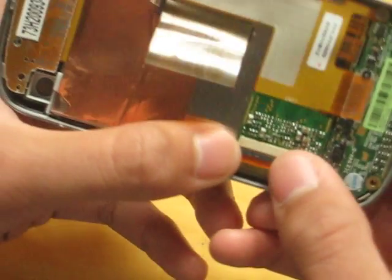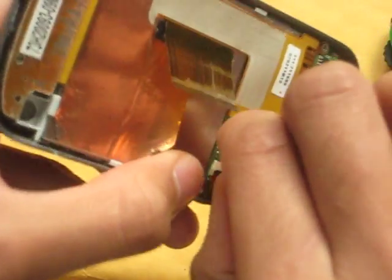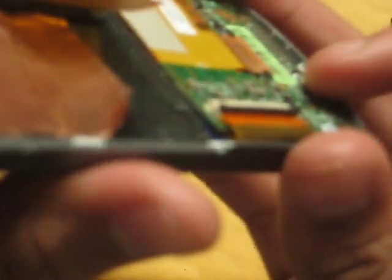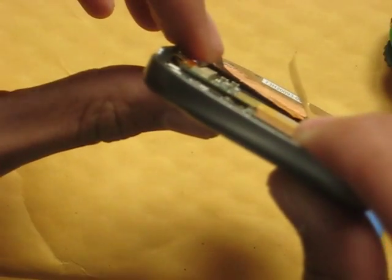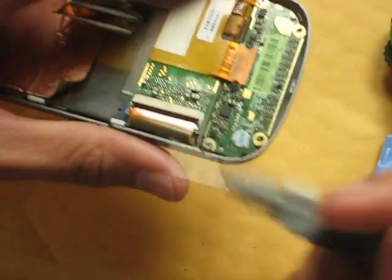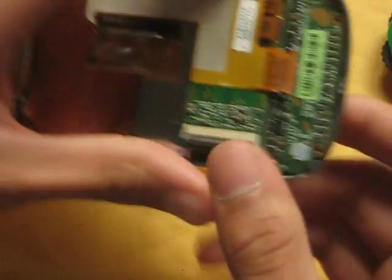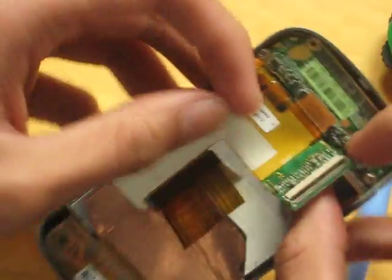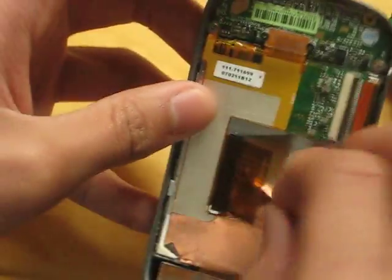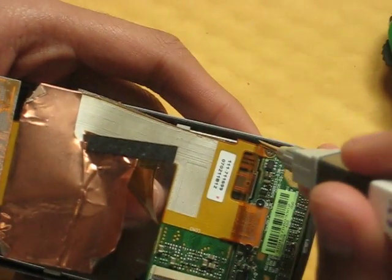There is a ribbon here — you're going to need to flip that open. Once you flip that open, you can pull it right out. Once you pull that right out, there is one more screw here.